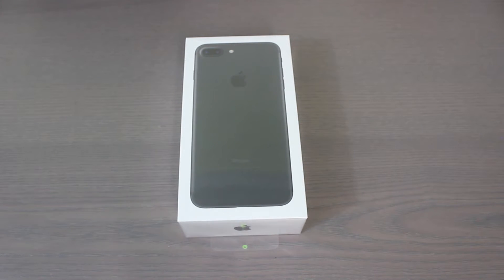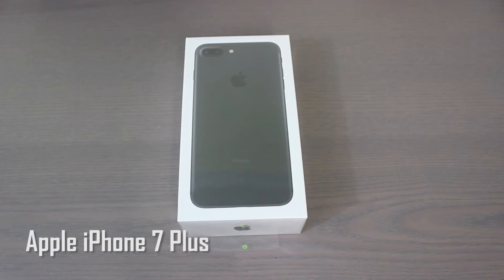Hey, what is going on guys? Today we're going to be doing a quick unboxing of the new iPhone 7 Plus.